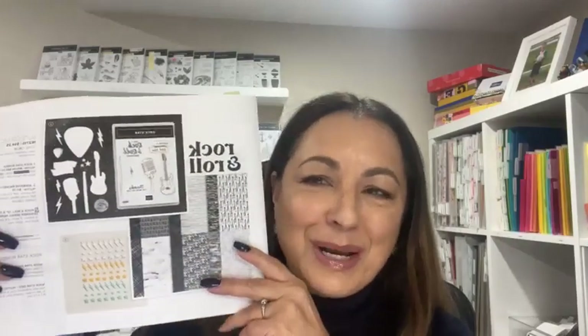So as I said, I'm using the Rock and Roll bundle. It is on page 55 of the new mini catalog — the new mini catalog went live on January 4th. I bought a few items from it and this was one of the bundles I got. We're going to be using it today to make a Valentine's card. It's going to be a guy card for my hubby — he likes blue, so we're going to use a little bit of blue.